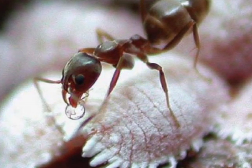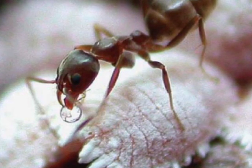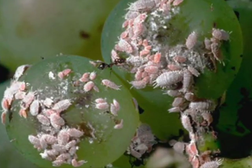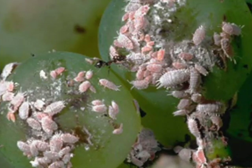Out here there are three ant species. There are two Solenopsis species, and there's a big, beautiful ant — I call it the native gray ant — Formica errata. Those are the primary ones in this vineyard and in many vineyards I've seen.